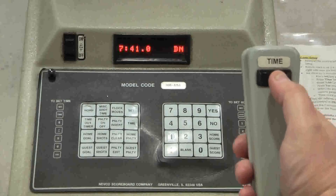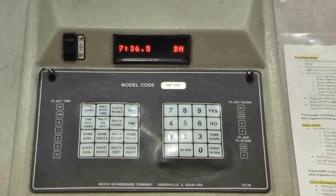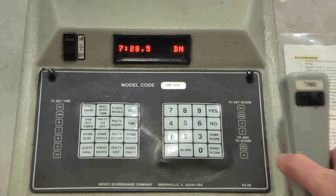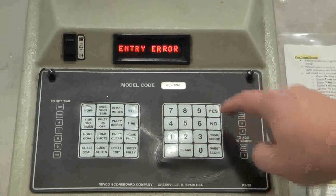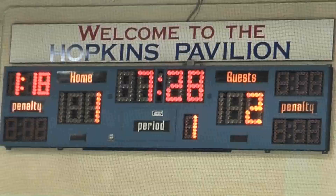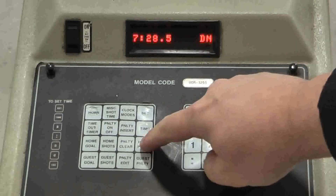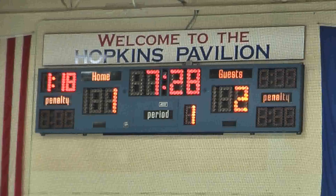We resume play by starting the clock when the ref drops the puck. The home team is at a disadvantage — the visiting team has a power play. The ref blows the whistle; we stop the clock because the visiting team scored on the power play. We enter the new score: Set, Guest Score, 2, Yes. There's still a 1 minute and 18 second penalty for the home team that we need to remove since the goal was a power play goal. So we press Home Penalty, Penalty Clear, and then confirm with Yes.